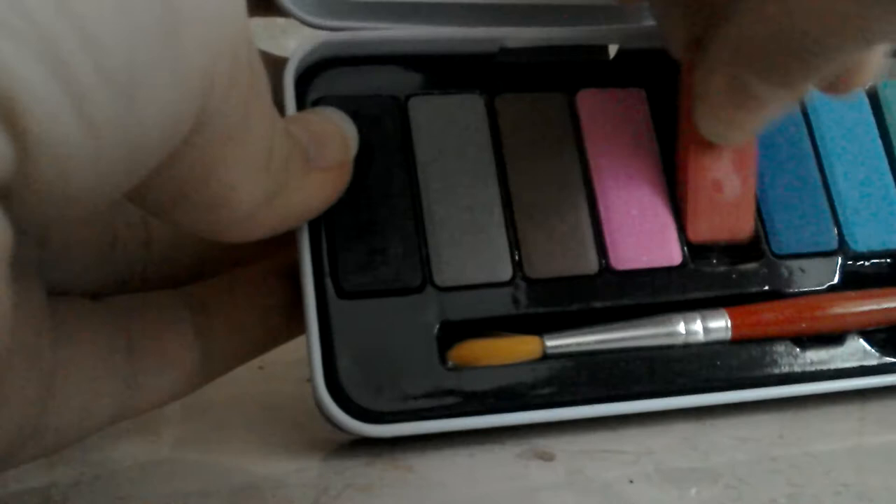So I got this watercolour set, it has a lot of colours which is good, because I'm taking textiles as a GCSE - art and design textiles - so it's good for me because I like doing more colour washes on the paper.